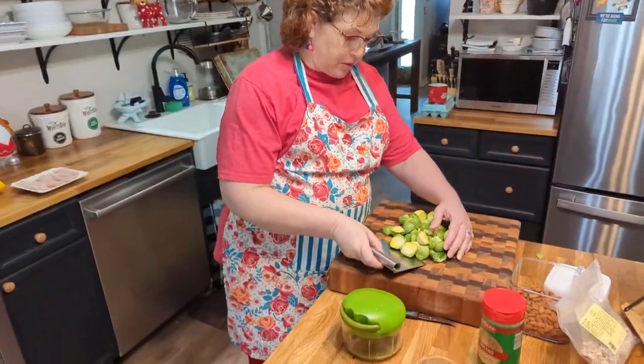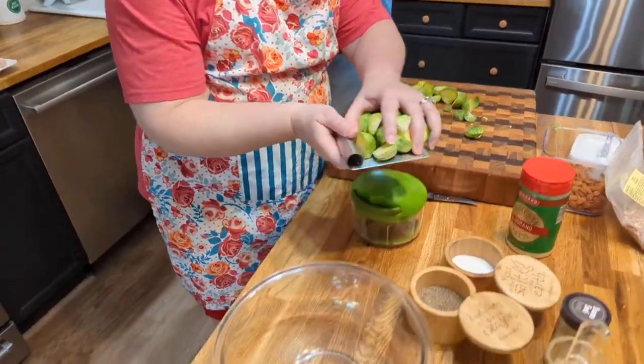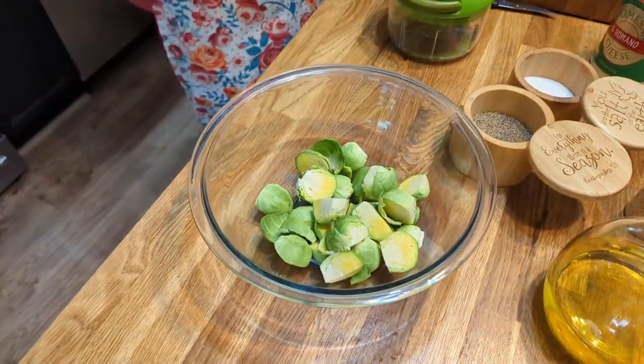We are going to make some air fryer roasted Brussels sprouts, and they are going to be good. We're also going to make a little bit of fish, and this is going to be our lunch today. These are Brussels sprouts that I have prepped already — cut the ends off and halved.